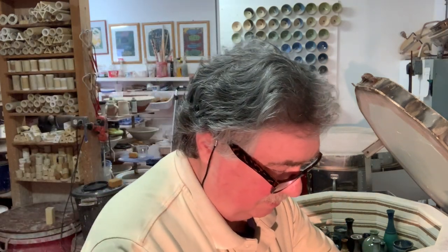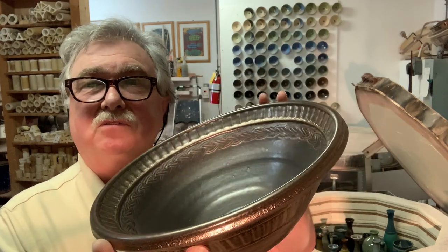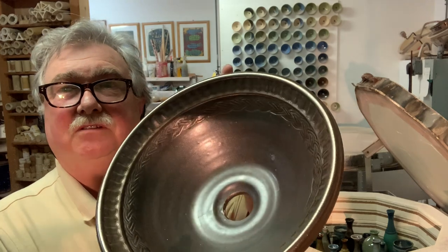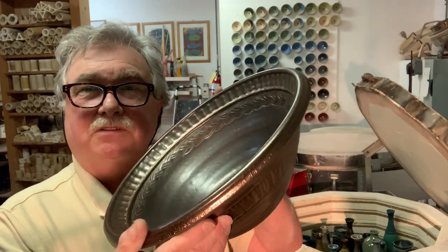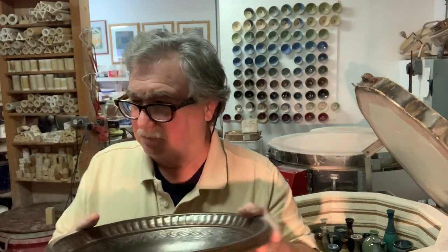The first one is a sink and it's the copper bronze glaze. It's in the Mastering Cone 6 Glazes book. It's a beautiful glaze but you can't use it on food items, so I use it on sinks, vases, and things like that. But anyway, that's a beauty.